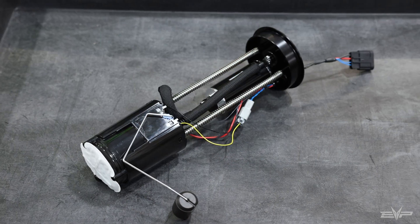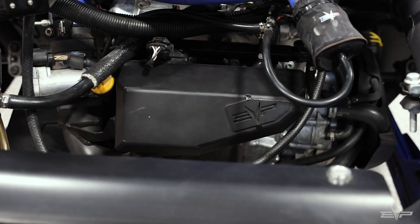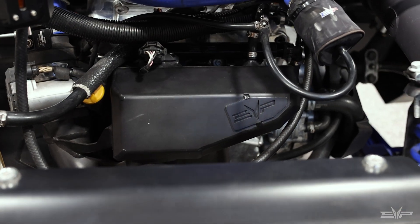If you want to take the next step — the next jump up to the 355 horsepower range — then it's just a rising rate fuel pump and a plenum. Those are the only other two pieces of hardware that you have to buy, and now you're at the 355 level.